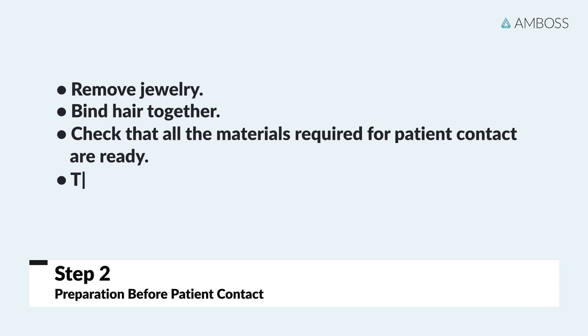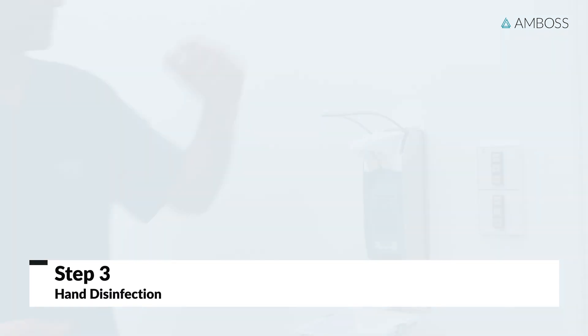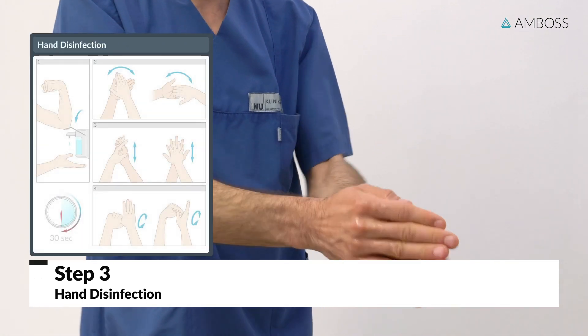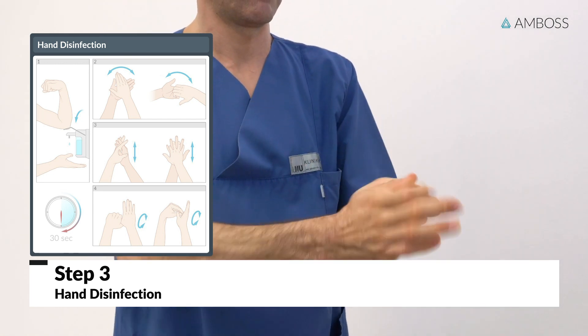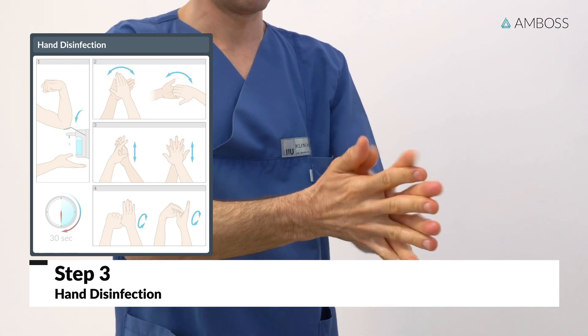One last tip: it can get warm quickly under protective clothing, so make sure you have drunk enough fluids before putting on protective clothing. The next step is hand disinfection. Collect two to three pumps of disinfectant from a dispenser and thoroughly rub the liquid into both dry hands. Take care not to leave out the fingertips, gaps between the fingers, or wrists. A thorough hand disinfection takes about 30 seconds.